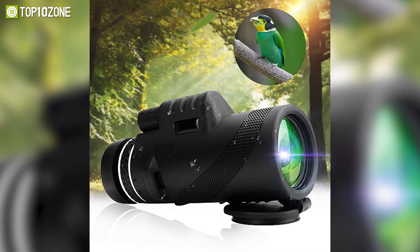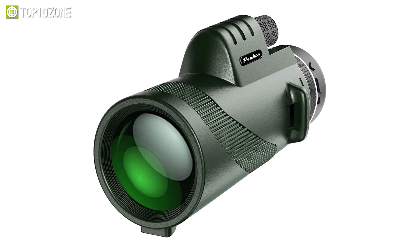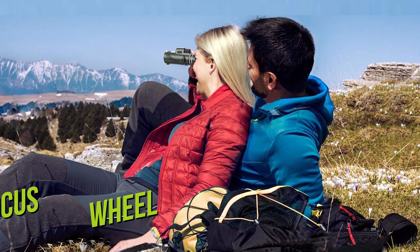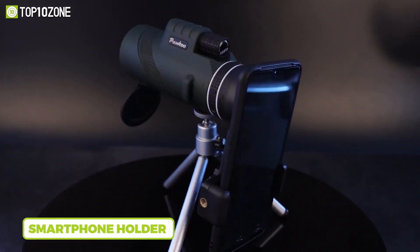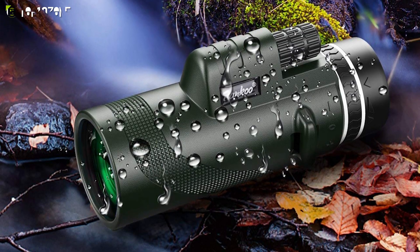The HD monocular telescope features a BAK4 prism and multi-coated optic lens for improved light transmission and brightness. You will be able to easily observe landscapes using the monocular telescope with single-hand adjustment on the eye cup and focus wheel until you see a clear and vivid image. Plus, the smartphone holder and extended steady tripod can assist you in getting an HD image or video effortlessly.